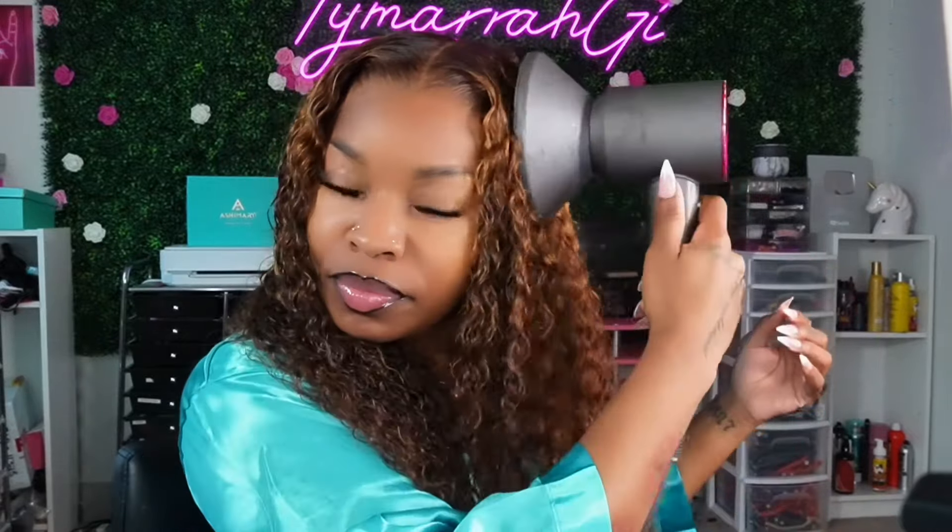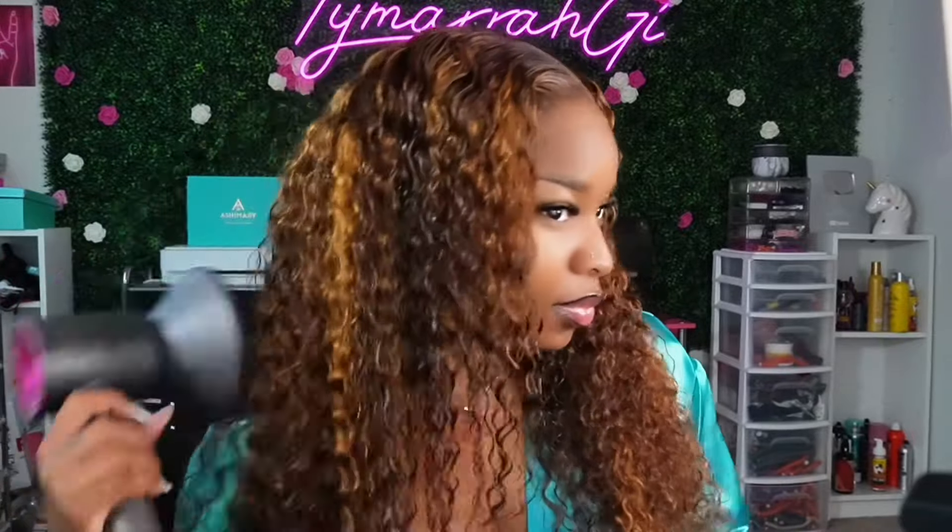Now that the curls are looking juicy and everything looks good, I'm going to dry this hair a little bit with my diffuser. I'm going in on both sides of my section, crunching the hair a little bit and making sure everything is dry. I really love the way this looks — I like the wet look but I wanted you guys to see how it looked dry too. I was trying to get it as dry as possible so you can see the full look with the ponytail and the bun with the hair completely dry.